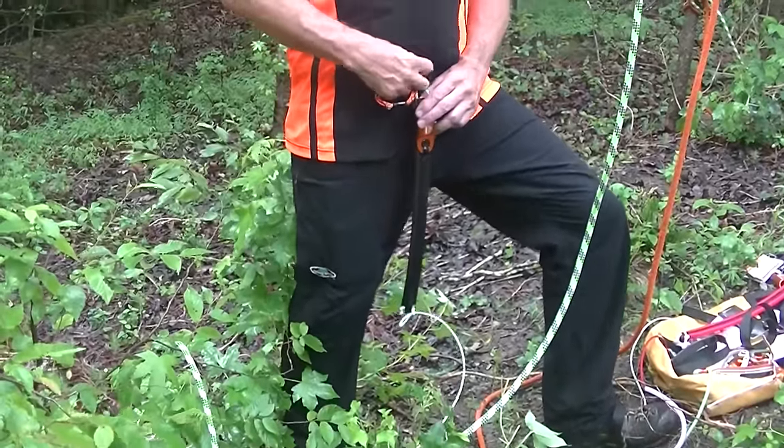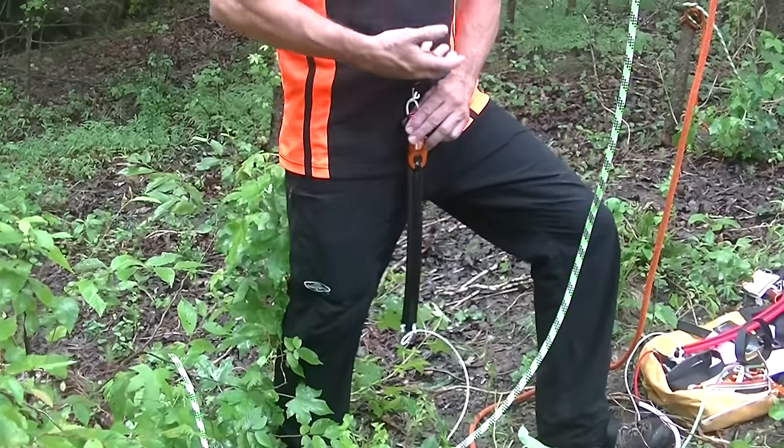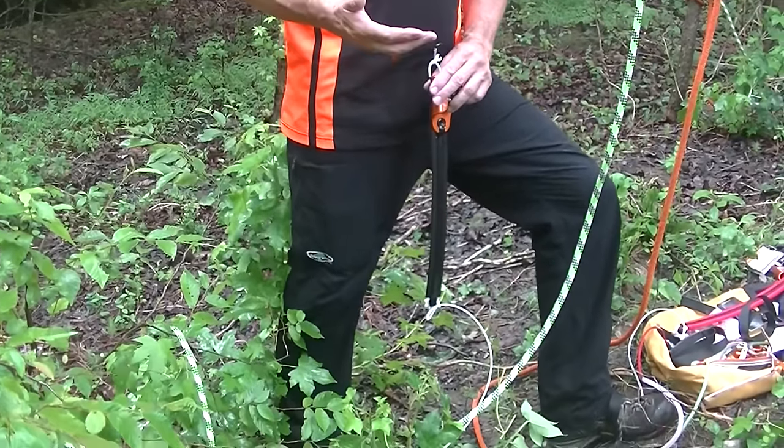Keep it low. You can attach it to your belt — just keep it out of the way of all of this, or don't have one.